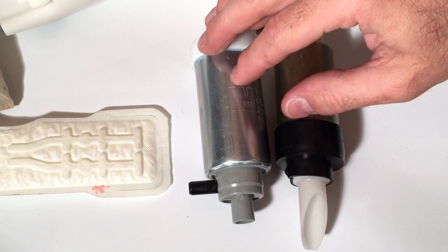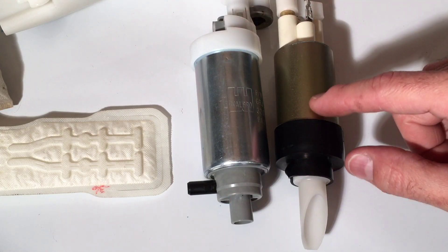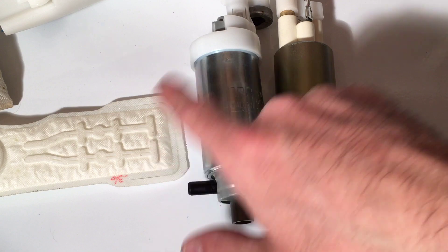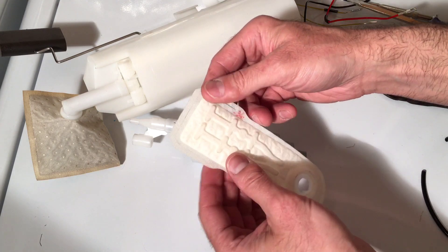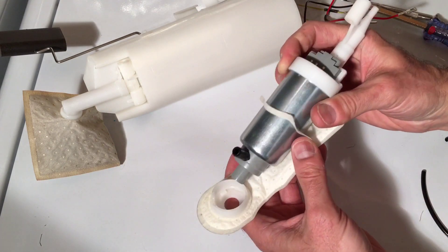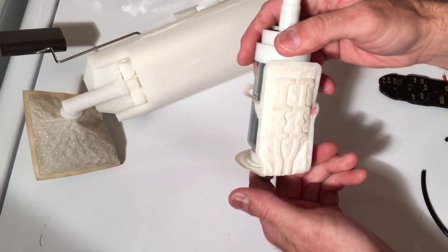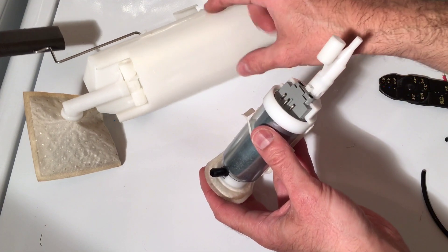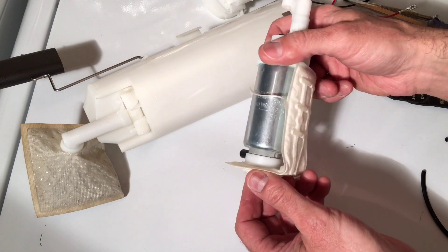You can see here the comparison — this is the Walbro pump and this is the one that was pulled out. You can see how much smaller the old one is compared to the Walbro. It appears to be some piece of garbage with no markings on it whatsoever. Let's go ahead and attach the strainer to the bottom of the Walbro — it has a little strap that bends down, so we slide that through, it fits right into that groove, and we lock that on. Now we're ready to drop it into the canister.